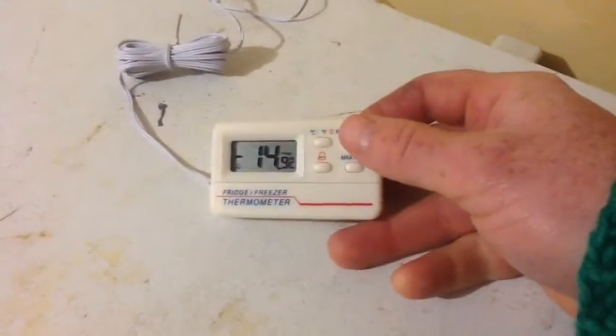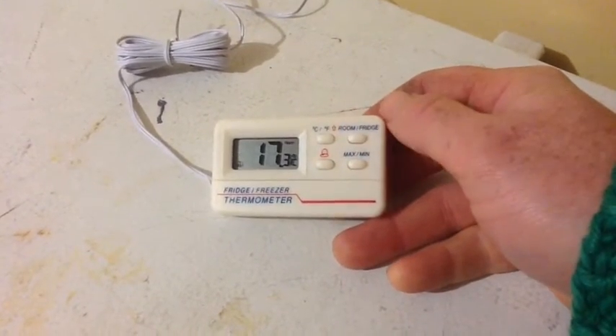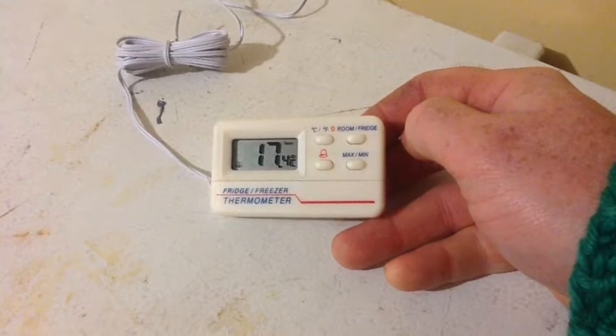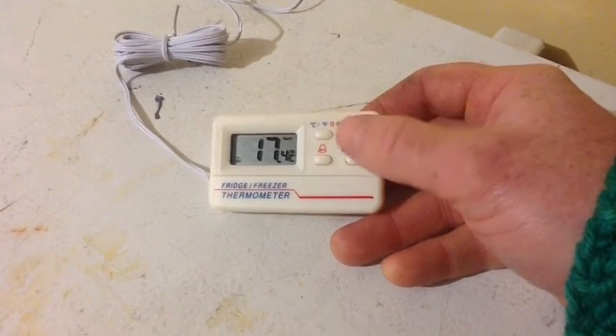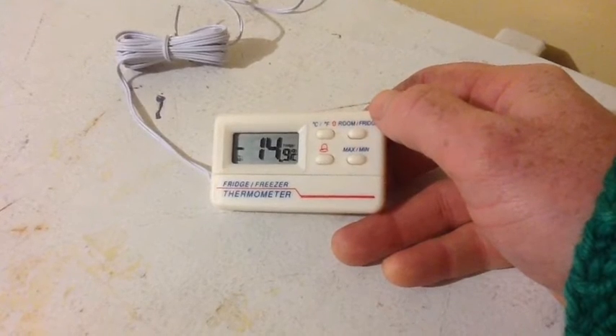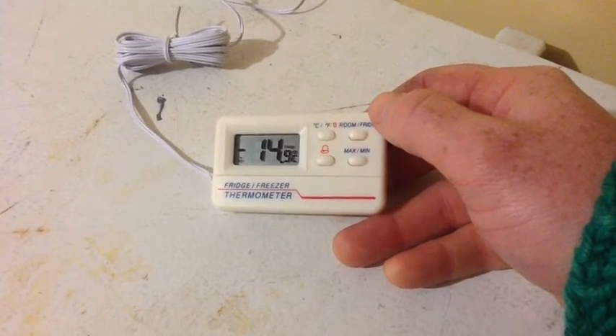And as well, you can switch to the room temperature. So the room down here — this is in the basement — it's 17 degrees. And you can switch back to the fridge. So I've got the alarm min-max set on there.